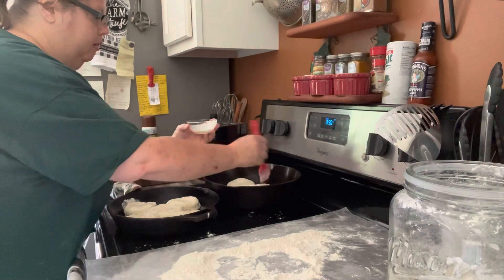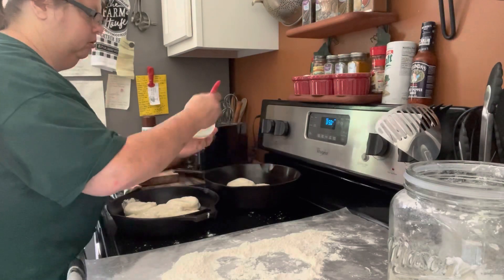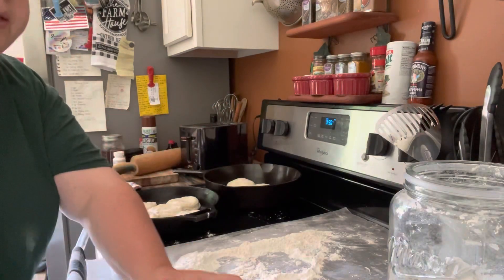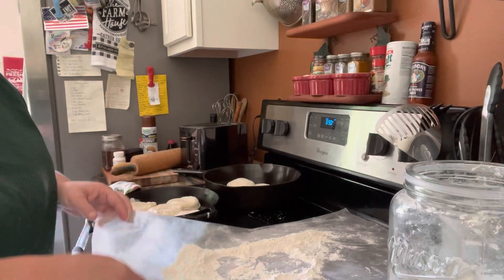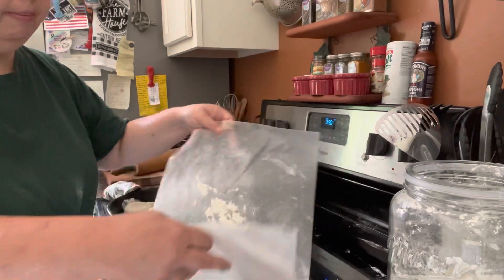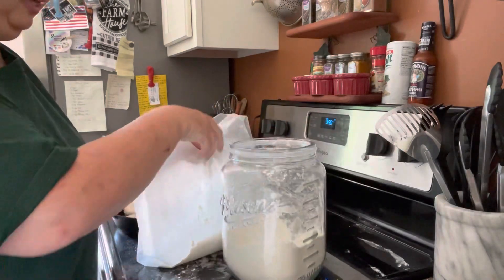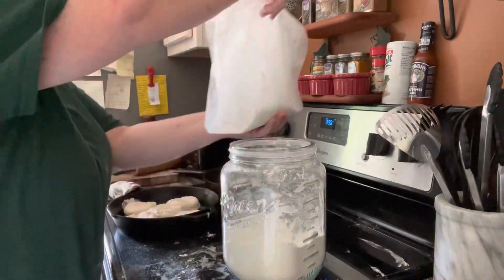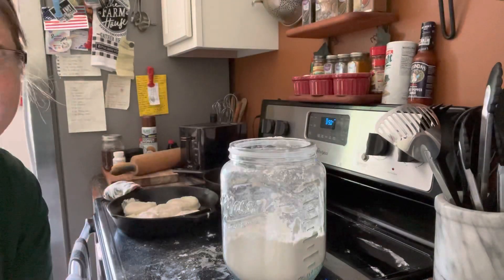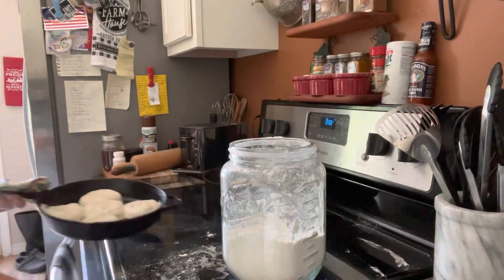I'm popping them in the oven for 30 minutes. All this excess flour I don't waste — I make sure there aren't any little dough pieces in it, then scoop it back up and put it back into my flour container. Waste not, want not. Let's get these hot skillets back into the oven.